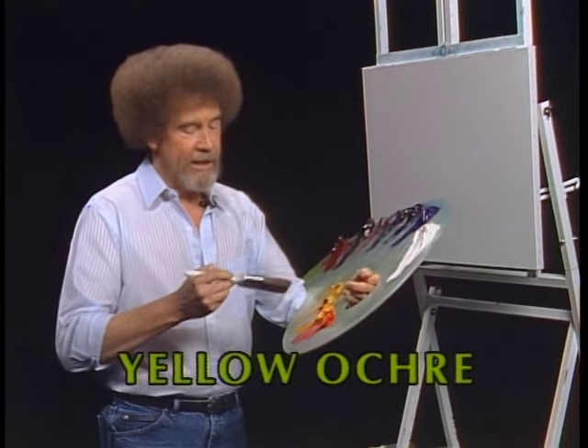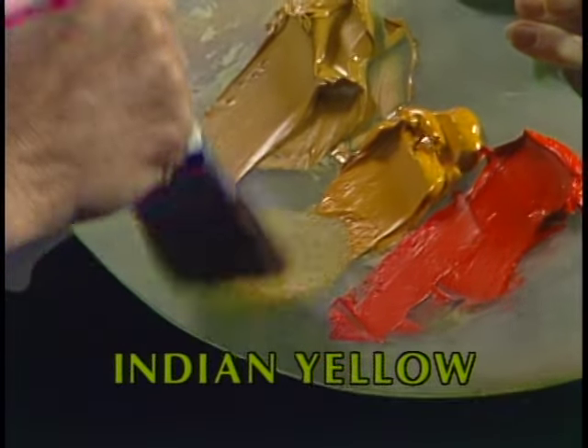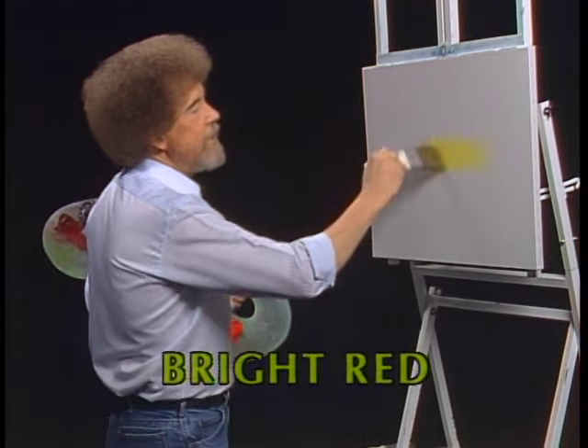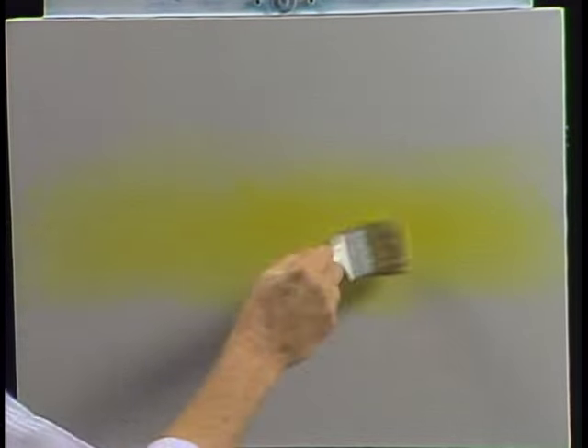Let's start out with a little Indian yellow on the old two-inch brush — don't need much, just a small amount. Let me go right up in here. Sometimes winter scenes can be so cold that they're almost difficult to look at, so I thought today we'd do a winter scene that's very warm, very pretty. It'll just sort of make you feel good — a little bit of the Indian yellow.